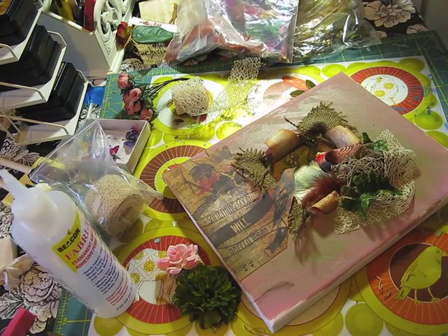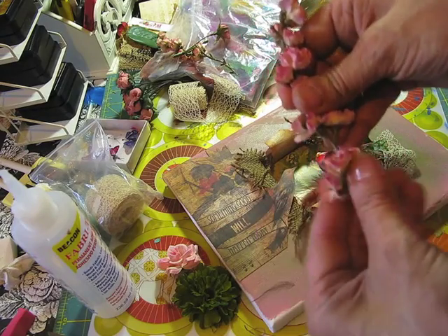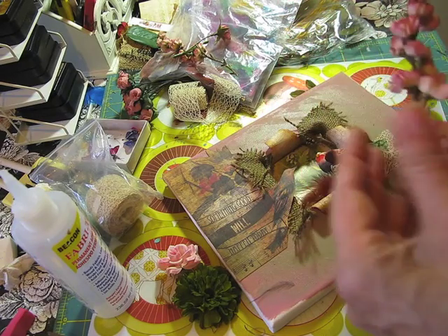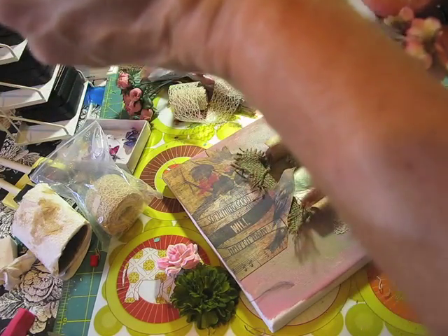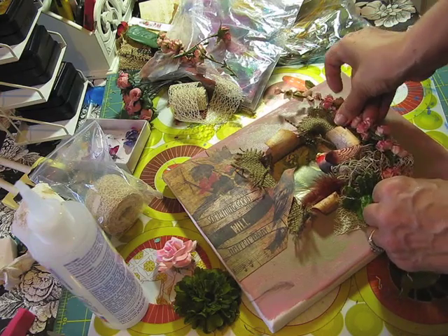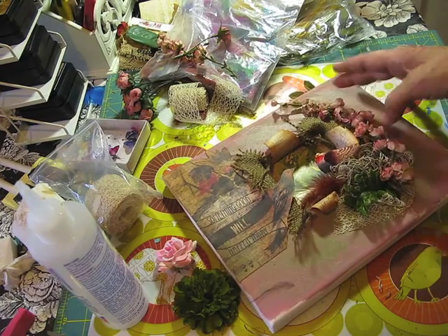I have these flowers I bought a really long time ago at Michael's and they just look so real — I really love them. I'm going to glue this on. I didn't plan it, I just go ahead and put the glue on my flower and glue it on. I take flowers out of my stash and just kind of put them on, see how it looks, see if it works — and it works for me.